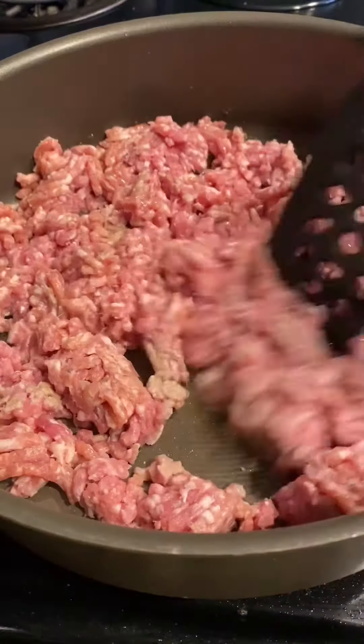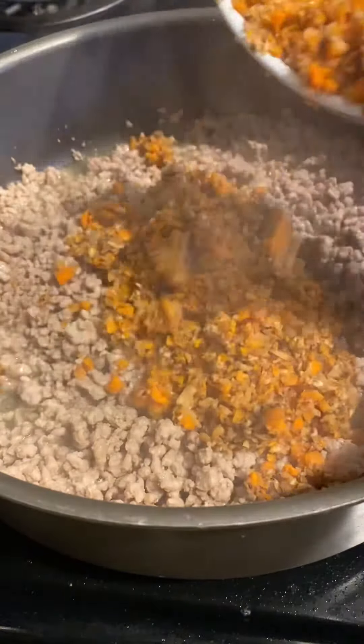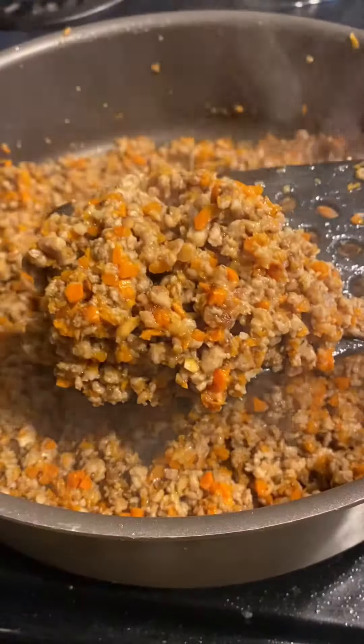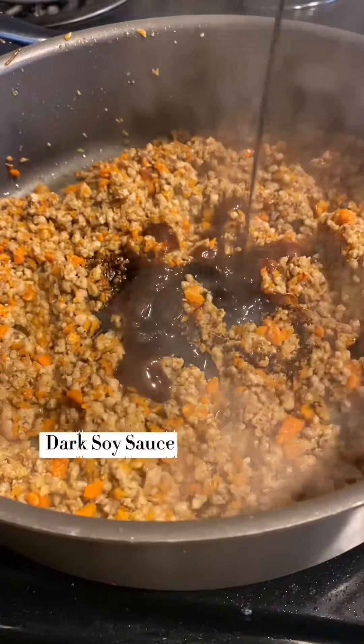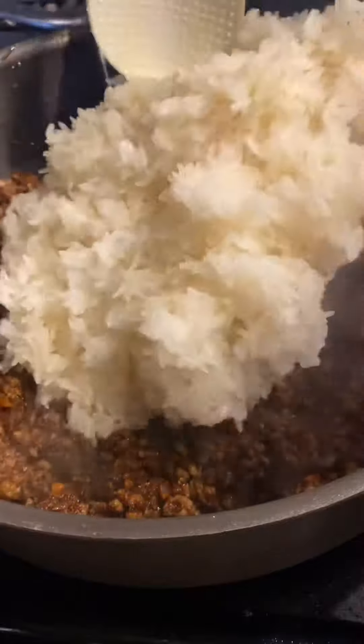You can simply substitute with ground beef, turkey, or chicken. Fry them until golden brown, then add in the mixed vegetables, stir fry, and season with some oyster sauce and dark soy sauce.